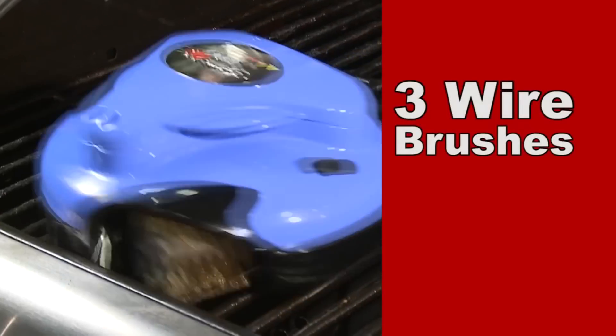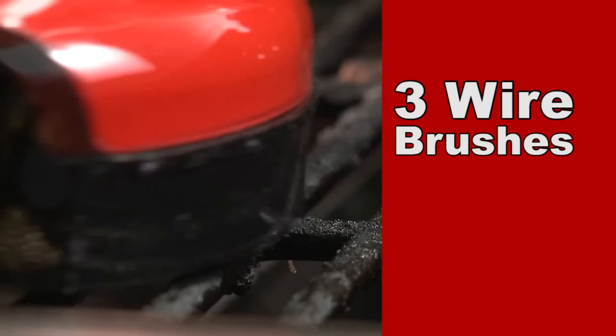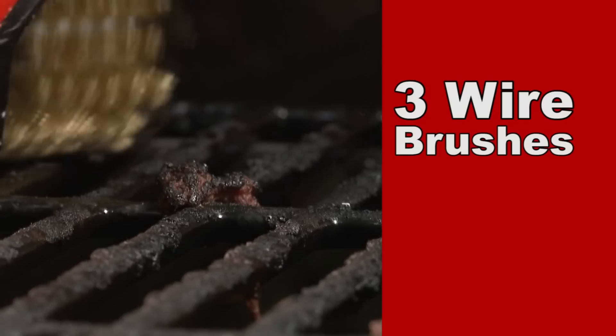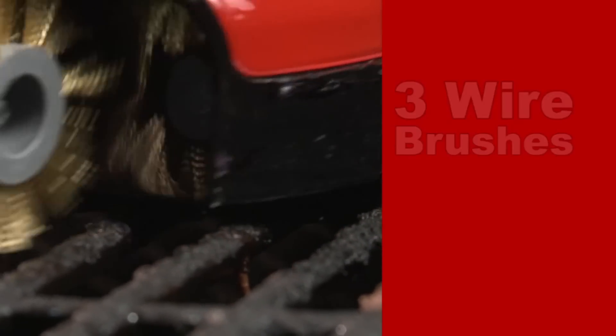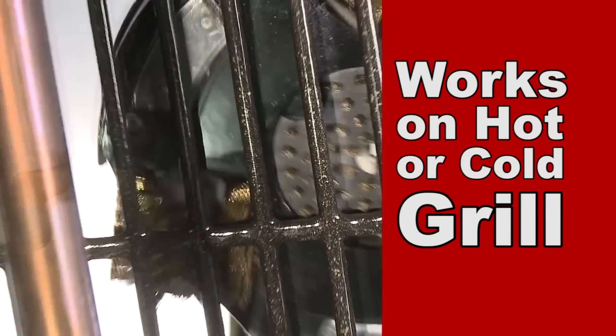GrillBot does the dirty work with three powerful electric motors spinning three wire brushes that scrape away baked-on crust that makes grill cleaning a hassle. Whether your grill is hot or cold, GrillBot has the cleaning covered.